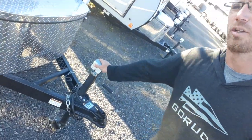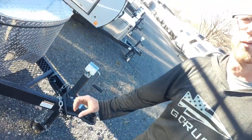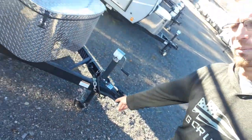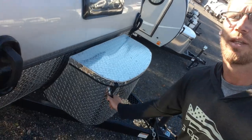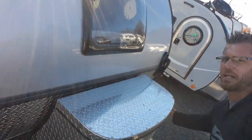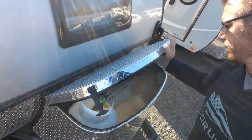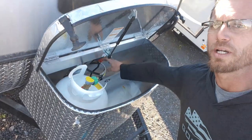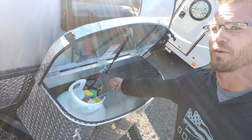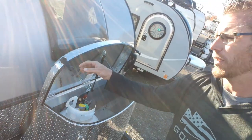Standard tongue jack, two inch ball, seven pin round wiring, removable wheel. This is our propane cover and where we would put our battery. It has a disconnect switch right here that turns on and off the power to the unit.